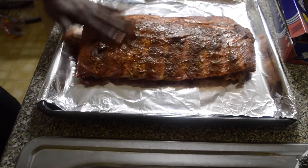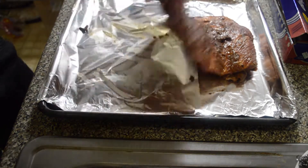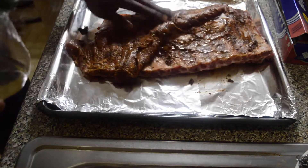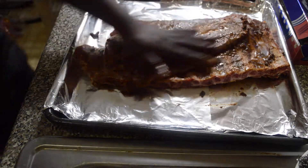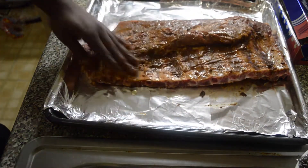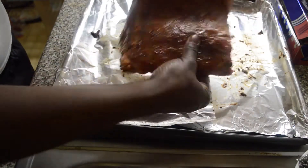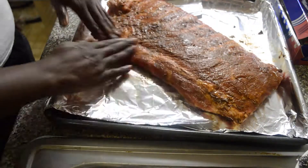Some people would marinate their ribs for a couple hours but I just season mine and bake it as soon as I finish. I'm just distributing the oil over the rib. I like doing this part — it's just so tenderizing, you know, playing with the rib right here.